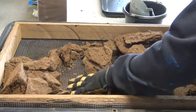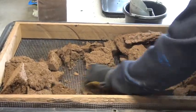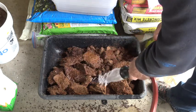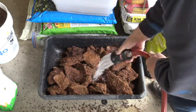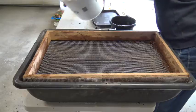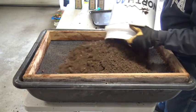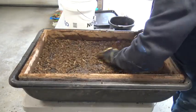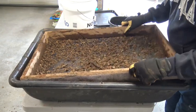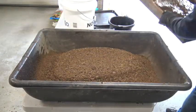The coconut coir can be scraped dry on the screen to make a nice fluffy material, or you can follow the directions and wet it so it'll break down and can be used damp. I like to screen the peat moss also. Some peat moss is perfectly fine right out of the package, but this stuff has some sticks and other clumps that I would rather keep out of my soil blocks.